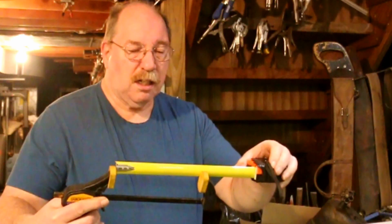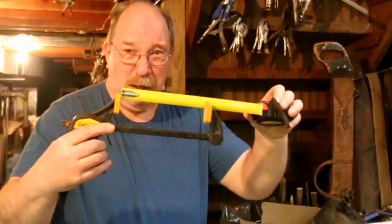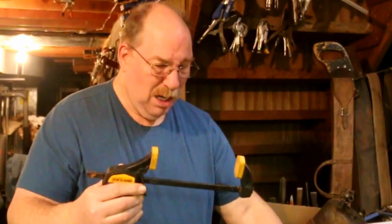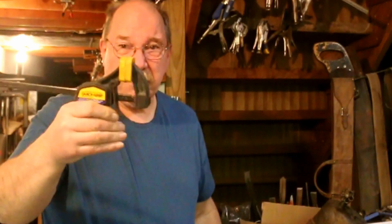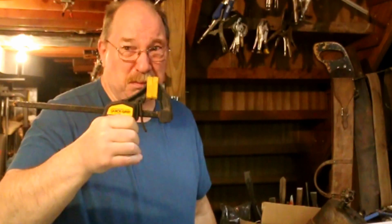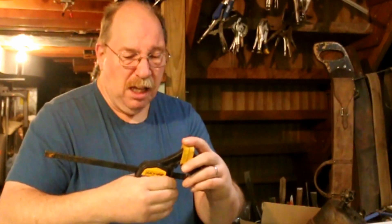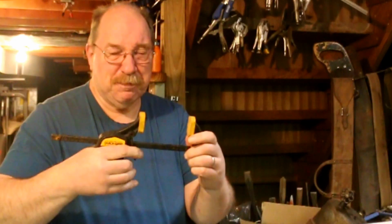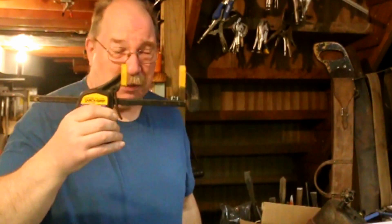This one is six and three-quarters, so it's a little bit bigger than that one. But this one, even though it's very easy to use and it's a one-hand operation, it doesn't have the grip strength. That one you can actually put some serious pressure on something. This will work and will hold most things, but not anywhere near as much as that vise grip.